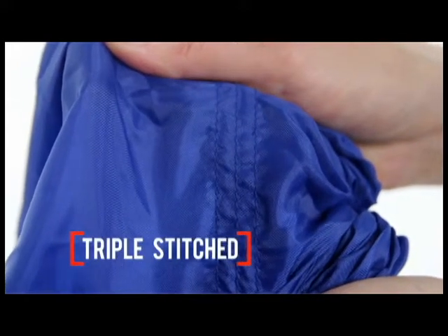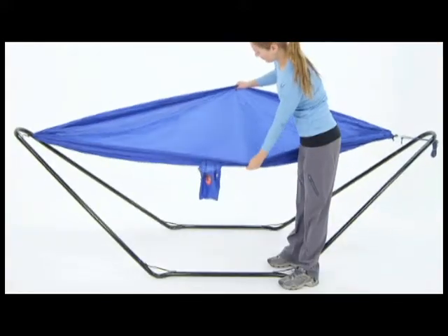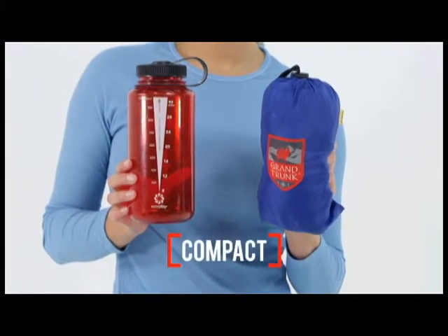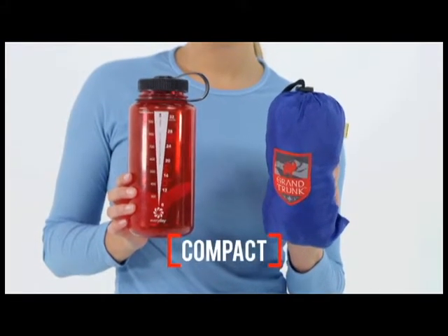It can hold up to 250 pounds and unpacks to a roomy 9½ feet long by 4½ feet wide. When packed in the 4 by 7 inch stuff sack, it's the size of a water bottle.